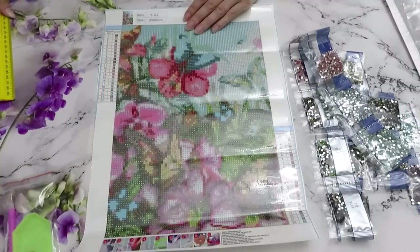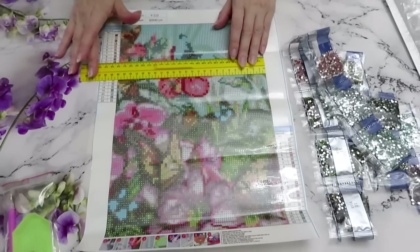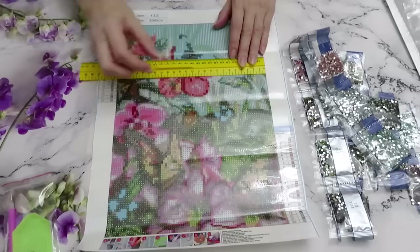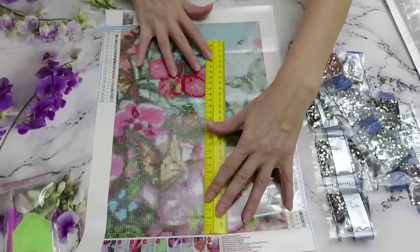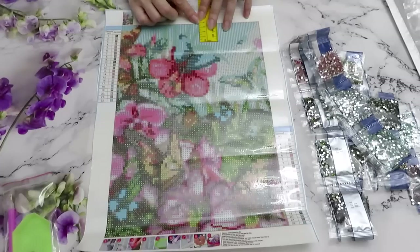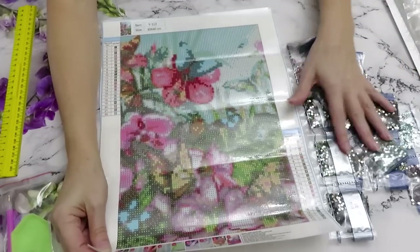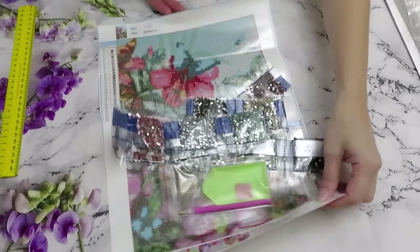Let's check the size — this one is even 24, so it's smaller. It says 30 by 40 but it's a whole centimeter shorter. Usually it's about 5 millimeters on each side. So it's 24 by 34 instead of the usual 35 by 25. A little bit smaller, but definitely worth it just for the sake of those diamonds. This is awesome — we are getting better and better.